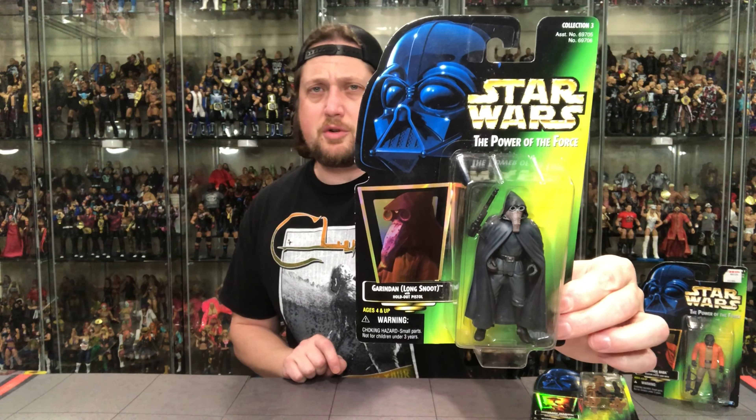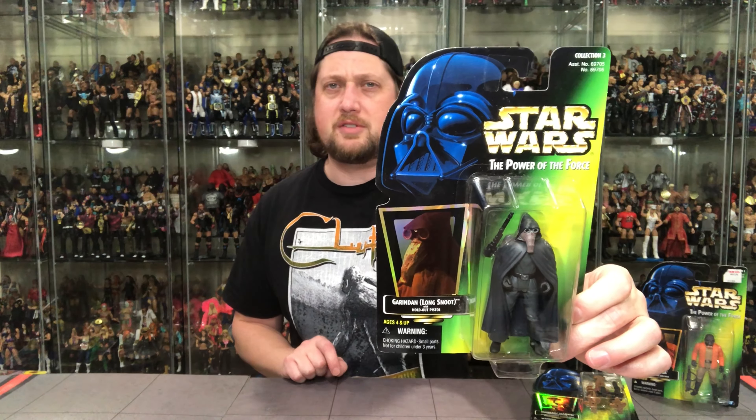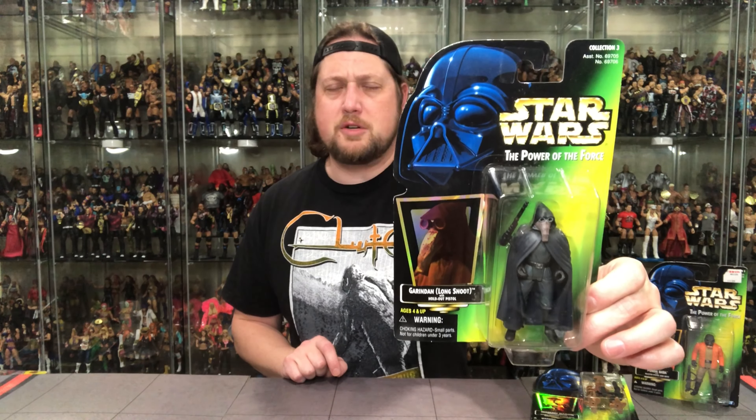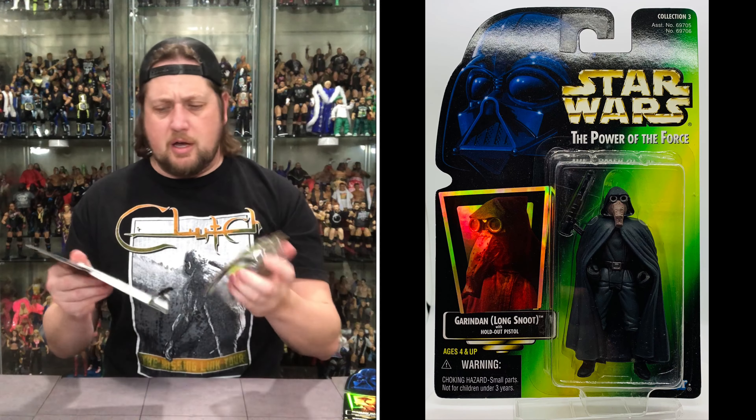There he is in the traditional Star Wars Power of the Force — I believe this is Collection 2, Collection 3, Star Wars Power of the Force. Got him in his bubble there, with the little hologram type picture to the side, and Star Wars Power of the Force with Darth Vader up top, of course. Traditional packaging. On the back, the traditional packaging we're used to — promoting the other lines, promoting some vehicles, a little glamour shot up top, UPCs and warnings down below. Let's open him up.